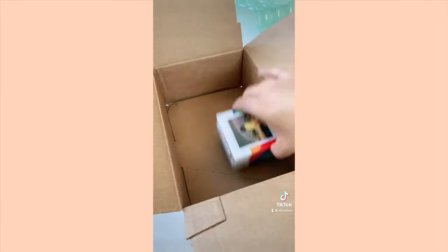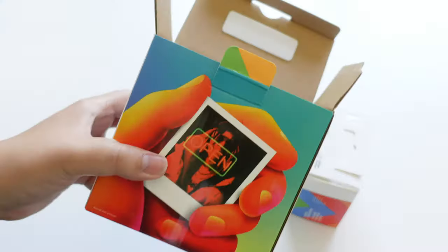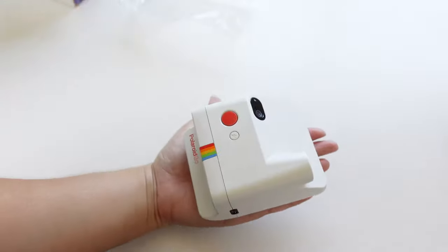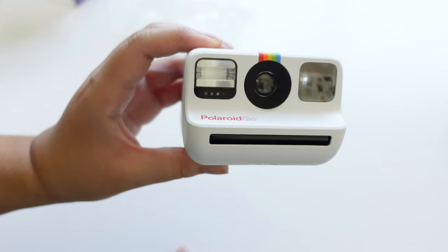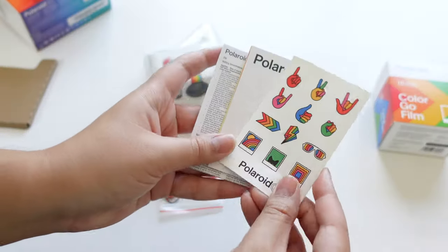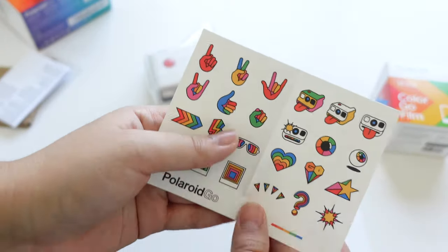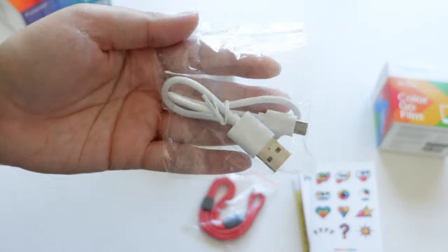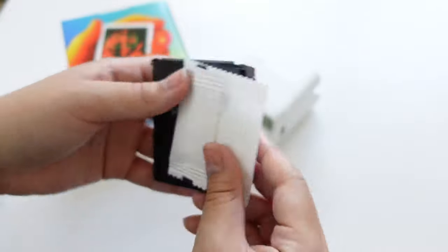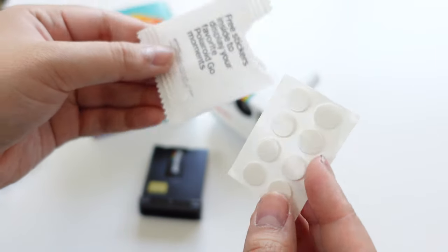I did the actual unboxing on my TikTok, so here's a clip of that — I wanted to get straight to the contents on YouTube. Here's what came with the Polaroid Go: the camera itself is about the size of my hand, so it really is very small. The package also came with a user manual and a pack of cute retro-feel stickers, a strap, and a charger. I bought the starter set because the Polaroid Go doesn't come with film, so the starter set came with two packs of film, each with little double-sided stickers — a nice touch.